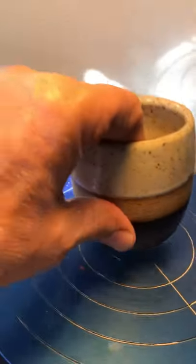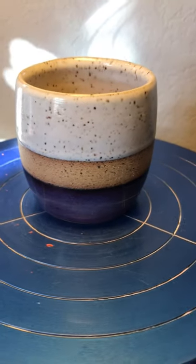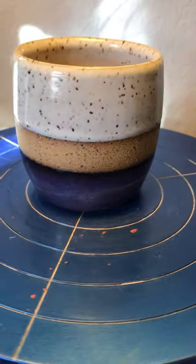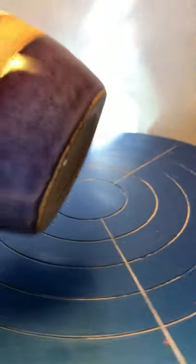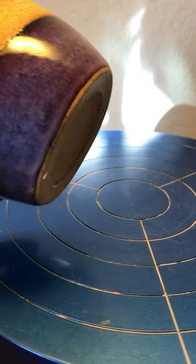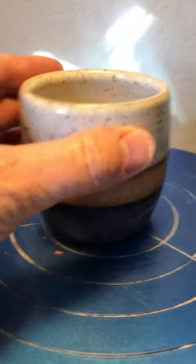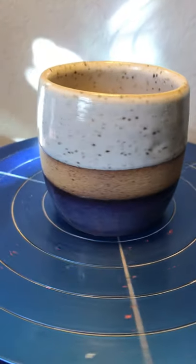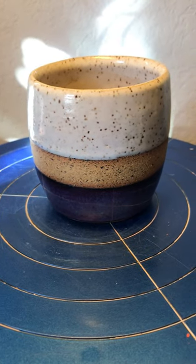Always a favorite — Coyote eggshell on top and then obsidian covered with smoky merlot. You get these real deep purples. To me, obsidian and smoky merlot always comes out in the winter and everyone seems to enjoy those purple colors.